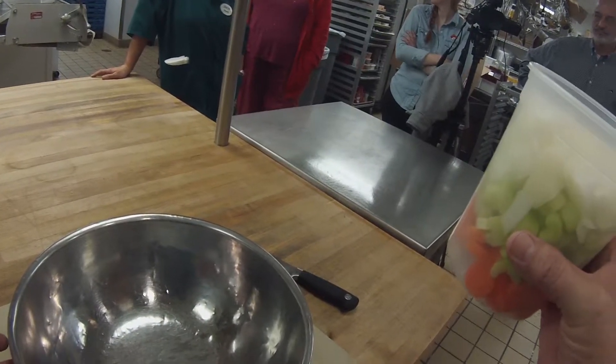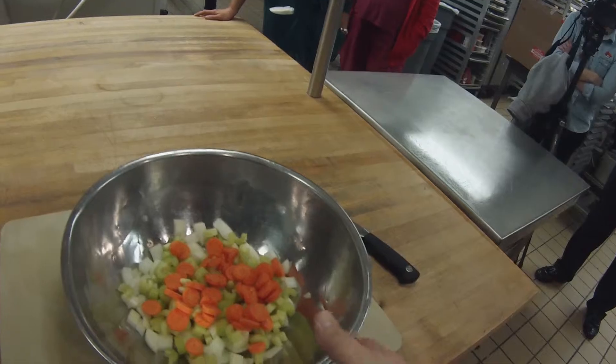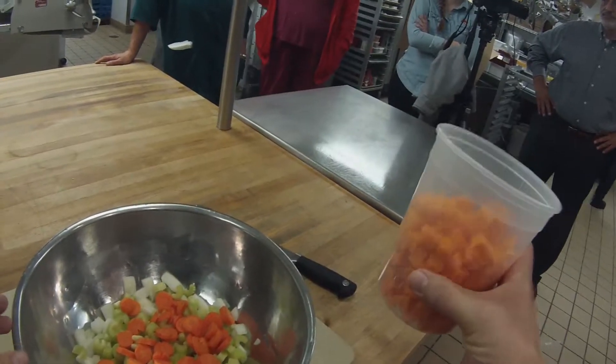The things that you're going to have on hand anyway for Thanksgiving: onions, celery, and carrots. You can see the cuts here. And then I've also done some sweet potato.